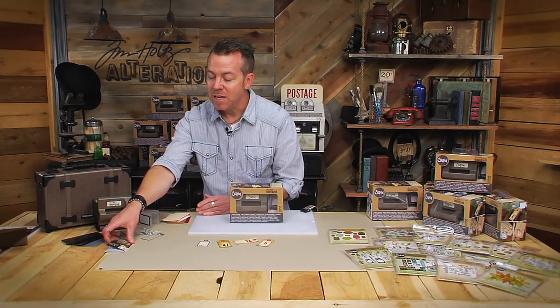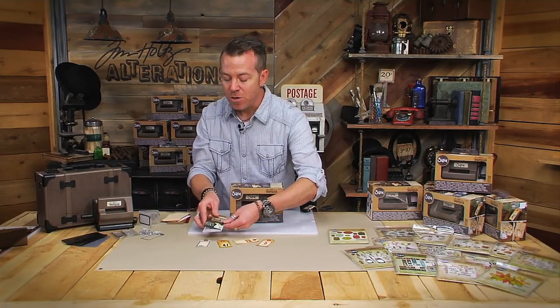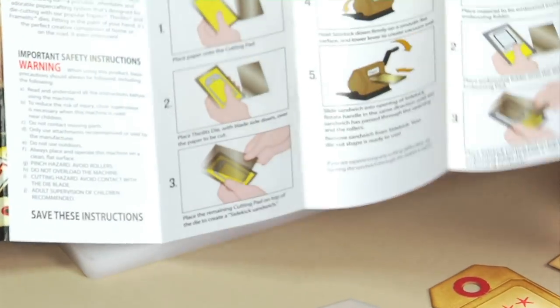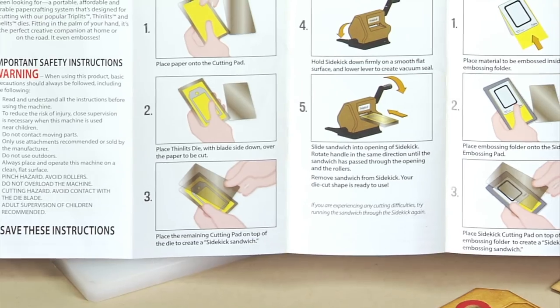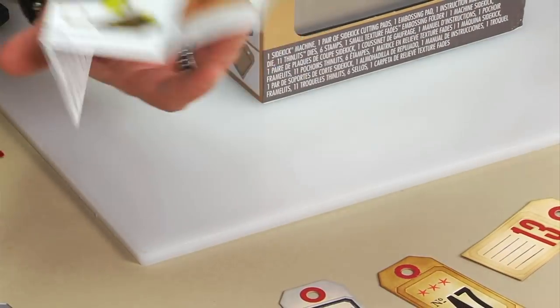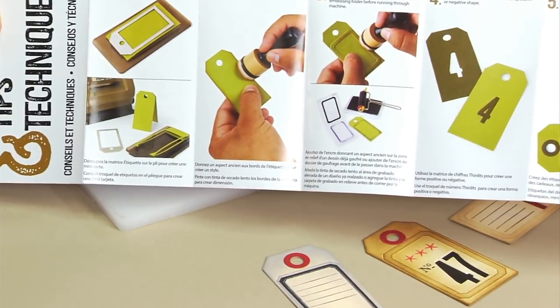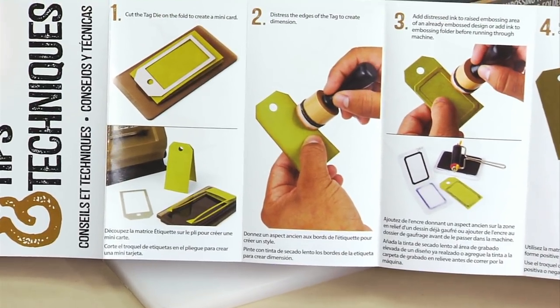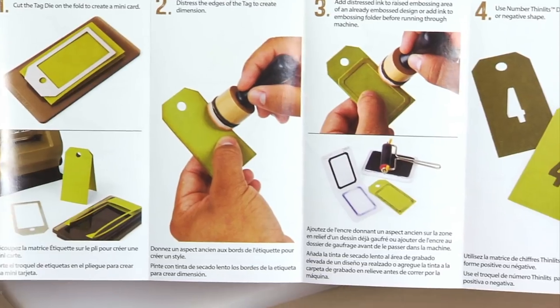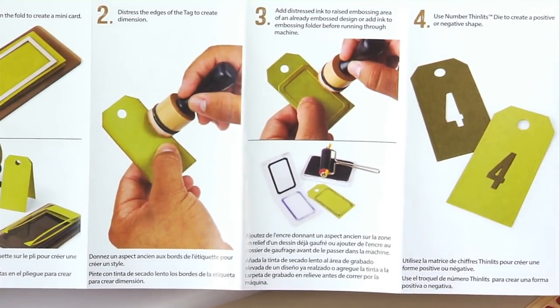What's also really great is you have this little starter book. The starter book is just going to give you that whole starting point of how to do the basics — the cut, the emboss. But in addition to just your basics, if you flip it over, there's a whole tips and technique guide. This is going to give you all these ideas of different tips and techniques you can do with the contents of the Sizzix Sidekick bundle.